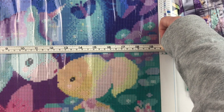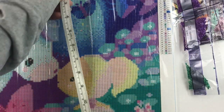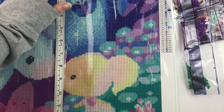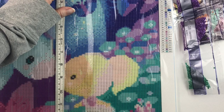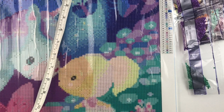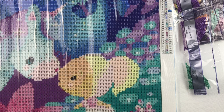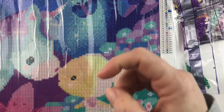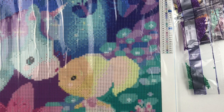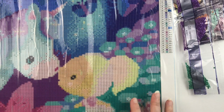It measures 49 and three-quarters by 39 and three-quarters — just a little bit shy of 40 by 50, but not by much. Pretty true to the canvas size. I'll put a link in the description below — this is my first Craft Ease, and I'm really looking forward to seeing how it turns out.